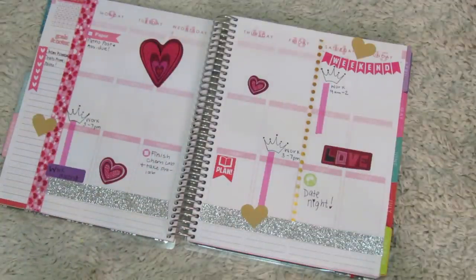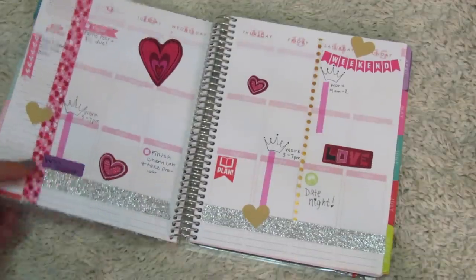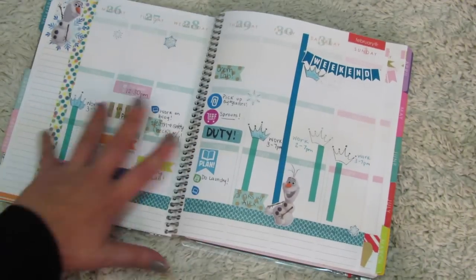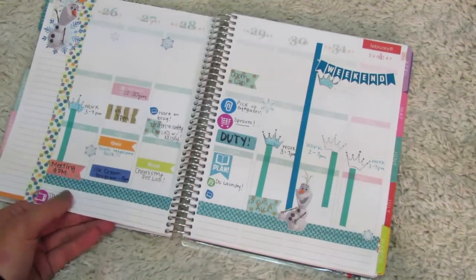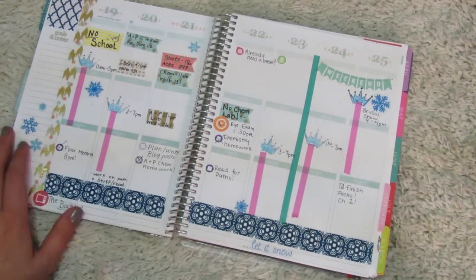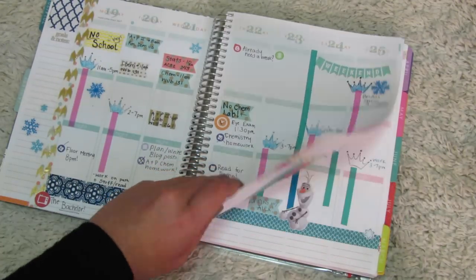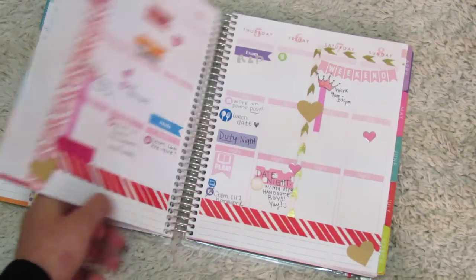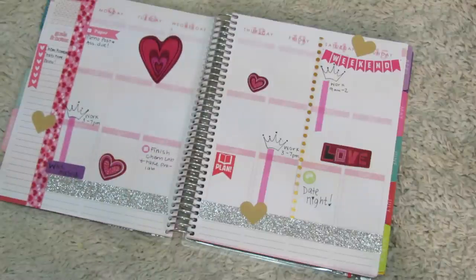Alright guys, so that is just my first plan-with-me. If you want to see more of these videos, please subscribe to my channel and follow me on Instagram at plannedinpolkadots. You can also find me at plannedinpolkadots.com. I hope you guys enjoyed this! If you want to see a review of my Erin Condren planner, let me know down below. I'm just starting to get into this — I haven't decorated a whole lot, especially my monthly view, but I'm still getting into it. Let me know if you want to see more plan-with-me videos, whether you liked them or not. I hope you have a great rest of your day — I'll see you in my next video. Thanks for stopping by!